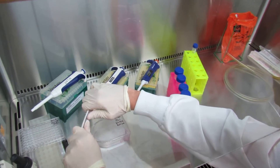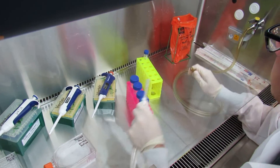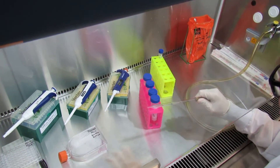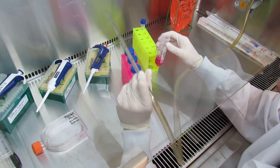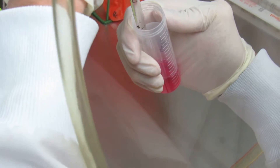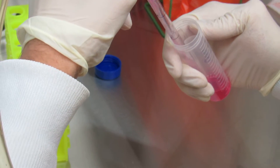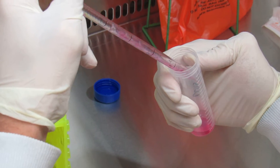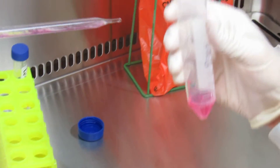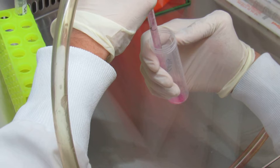Similarly to how we did it before, you will break your 5mm serological tip and insert it into the vacuum hose. Be mindful when you're sucking out that you don't disturb the pellet — no rapid motion — until you suck up almost all of your supernatant. You can see it's still down there at the bottom, and that's about as good as you'll have to get for this class.